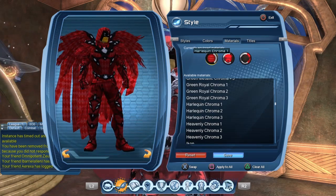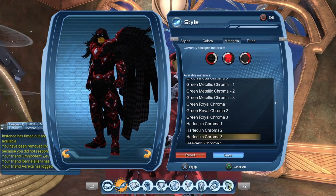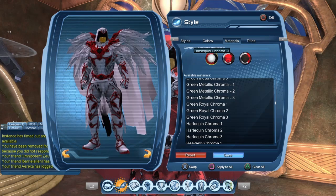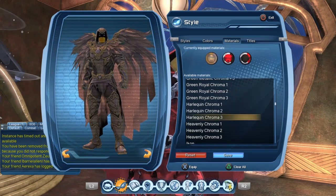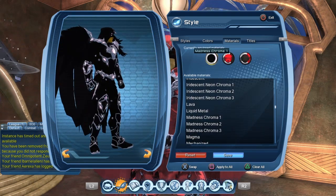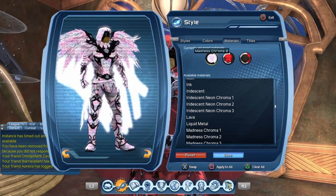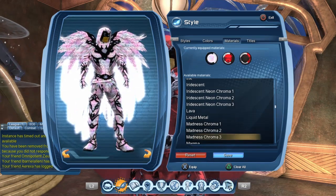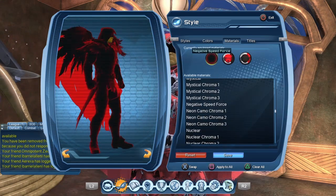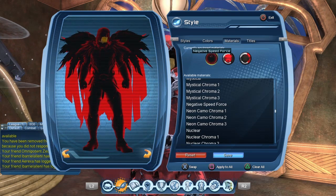The harlequin chroma looks pretty good. For the heavenly chroma — no. The madness chroma is actually pretty darn good. The negative speed force material is one of the popular materials and it does look pretty neat, although again we lose the eyes of the character.